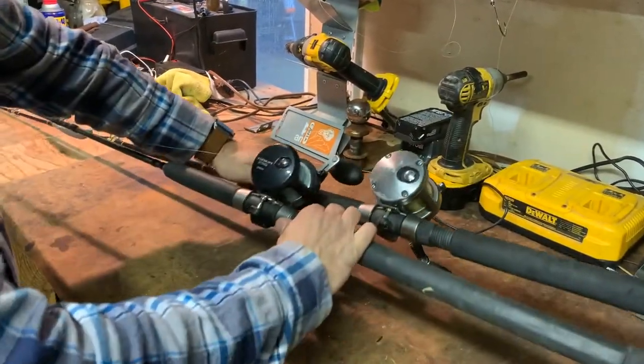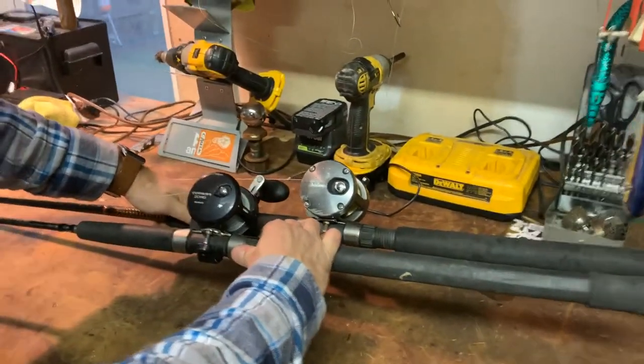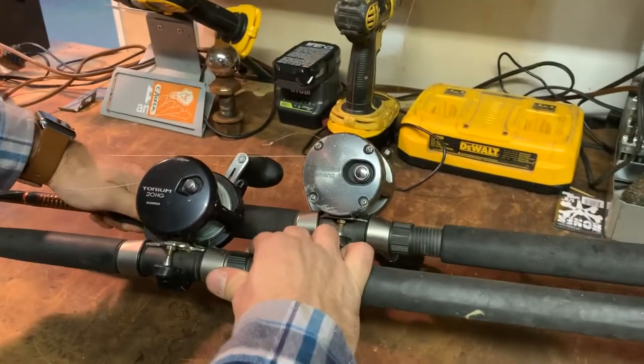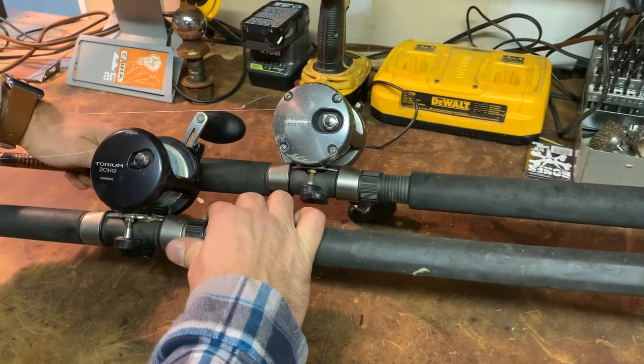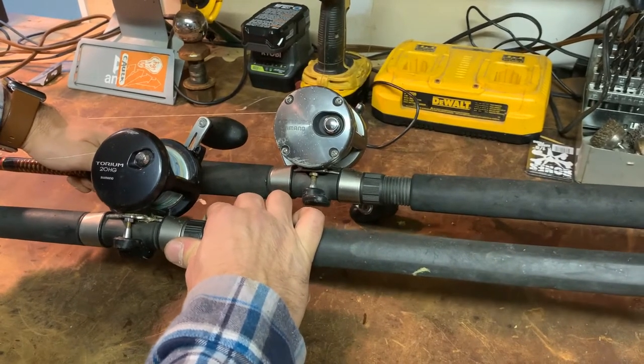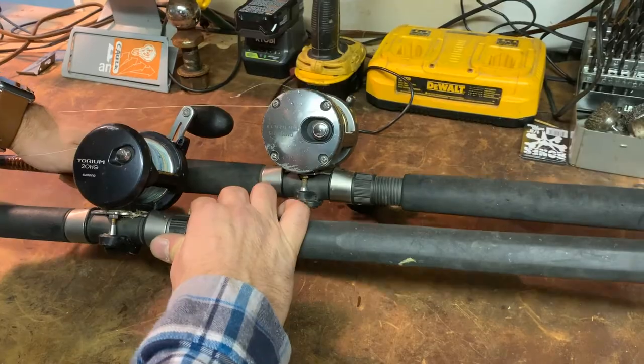Here's what they look like side by side — the new Torium 20HG, and I know they've just released a newer issue as well. Two great reels that you should have in your boat. They're great for striper fishing or any sort of big fishing where you're leaving some live bait in the water, but I use them for a lot of bottom fishing and bait fishing.